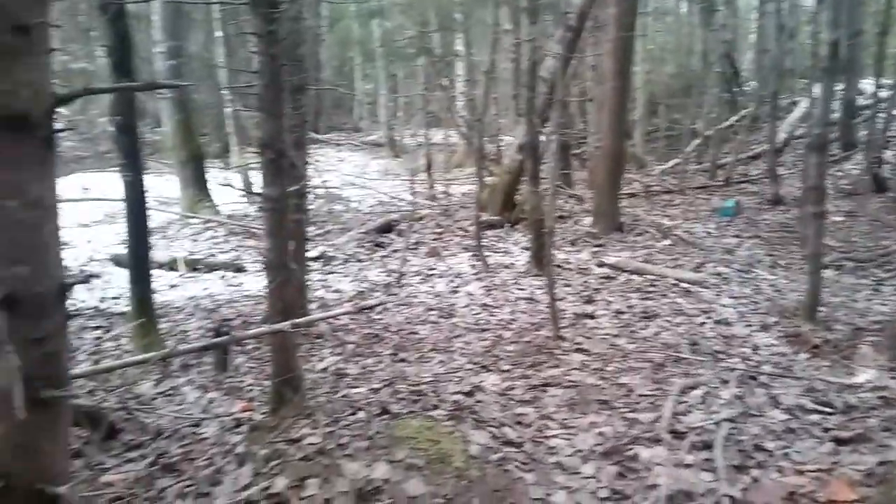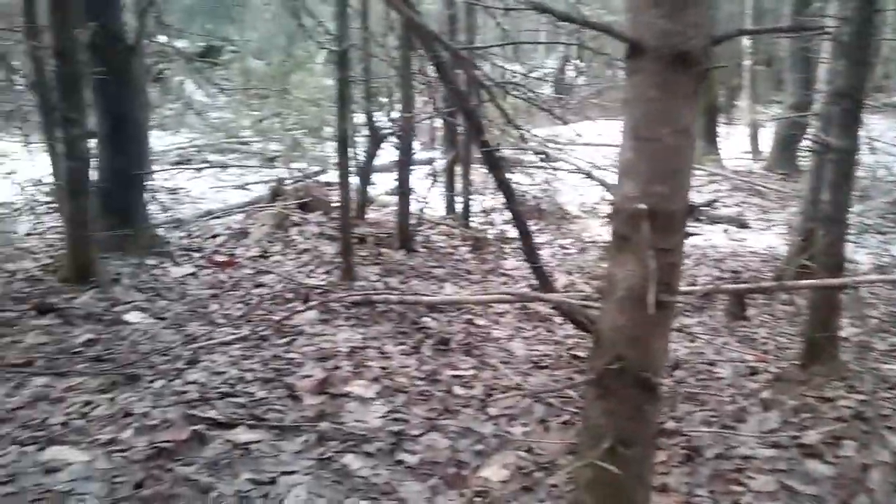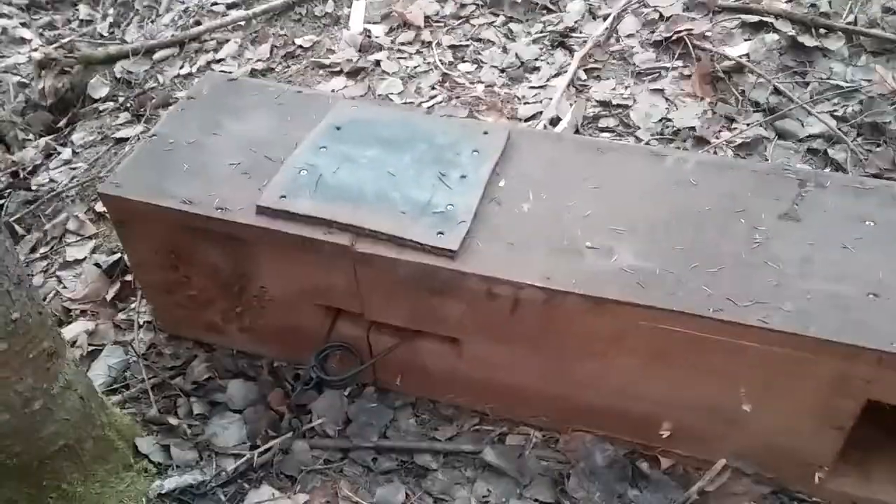Hey guys, Jeremiah here trapping. Today I'm at an old dump site near a bear bait out in the big woods. I had this area — my boxes got torn up by bears all fall. Finally the bears are out of hibernation and I'm finally getting some fur here.